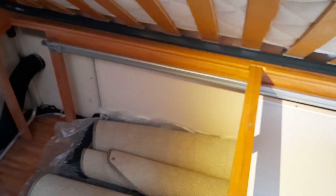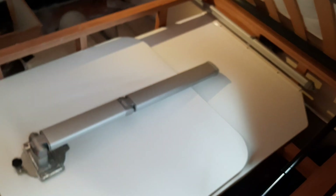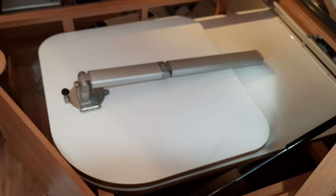Underneath the bed are your carpets and your access point from outside. Your centre rafter for the awning is just this silver pole here, which locates in the middle of the awning — refer to your handbook for that. You also have your table, which locates there for storage when travelling.